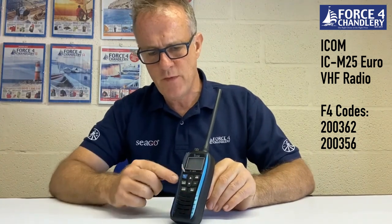The first radio we're going to look at today is the ICOM ICM25 Euro. It's a very light radio, it's only 220 grams, it's slimline, it feels good in the hand and it feels robust. It's available in blue with flashes down the outside of the radio, or grey.